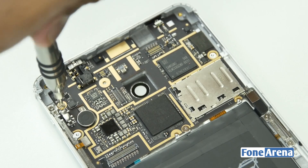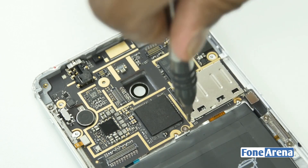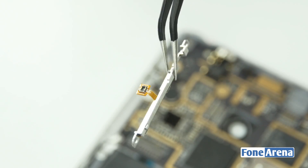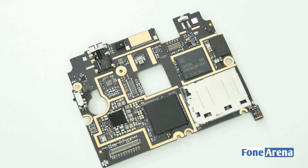To remove the logic board from the phone body, we need to remove the volume rocker assembly as well as the battery connection. Once all the ribbon cables and screws are out of the way, we can separate the board easily.